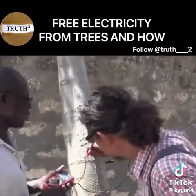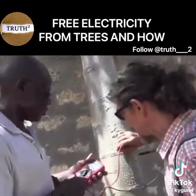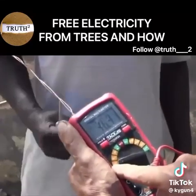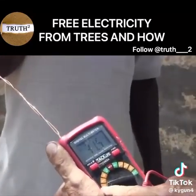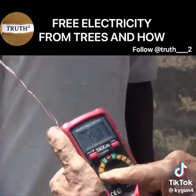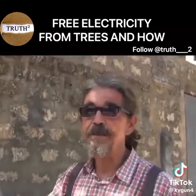You have to go into the flesh of the tree, and immediately — as you can see, I'm not joking — this tree is currently delivering 25 volts DC.